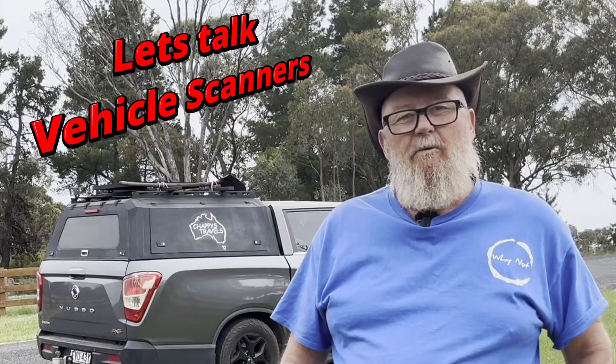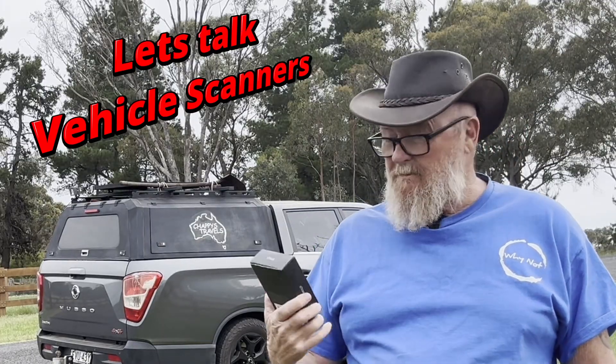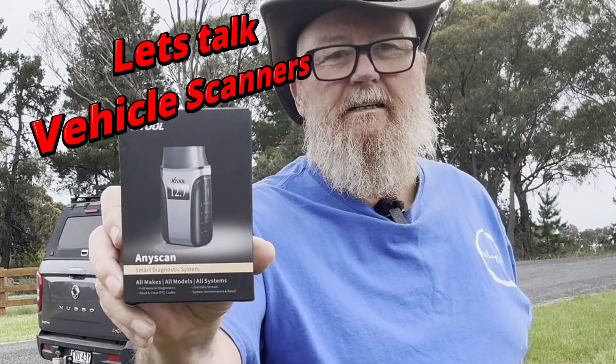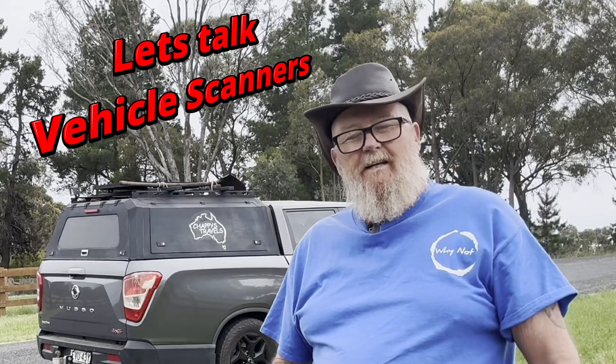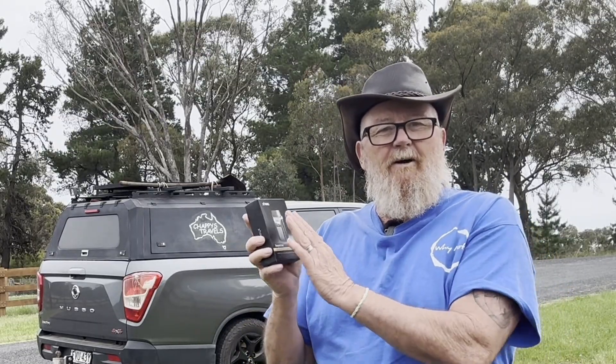So in this video we're going to be talking about a great little tool I've come across. I'm no salesman but I want to talk to you about this little X-Tool scanner. How good is this baby here? So come along in a little tutorial, whatever you want to call it, of how this has saved my life.